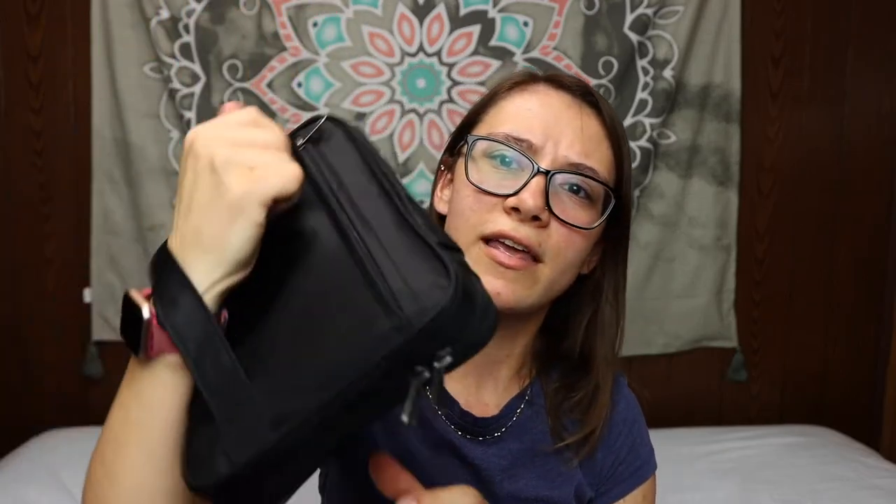On to the electronics cube itself. It has a back handle strap if you want to carry it that way, though I just carry it in my bag. On the back there's also a pocket — I use this to store receipts when I'm traveling because I like to keep all my receipts. Some stuff I can write off as business expenses, and even for personal expenses I like to keep really good track of my money. It's just a good habit to get into.